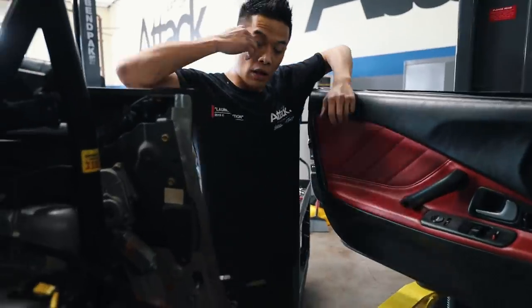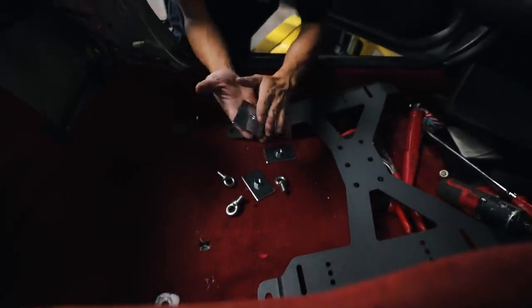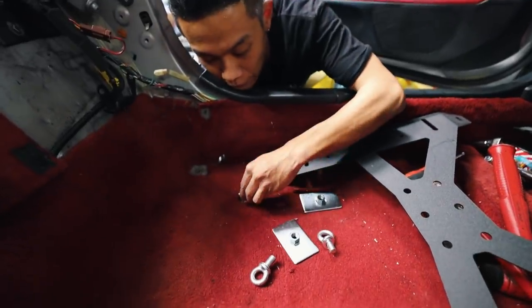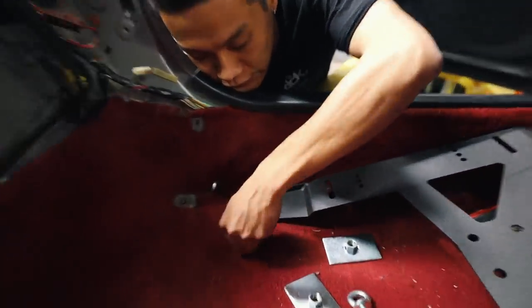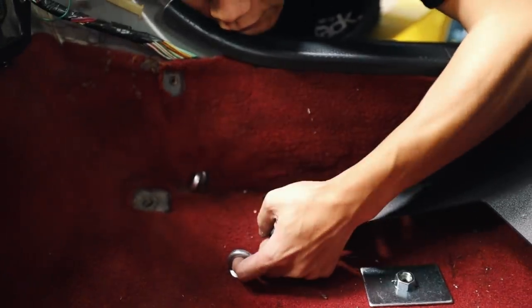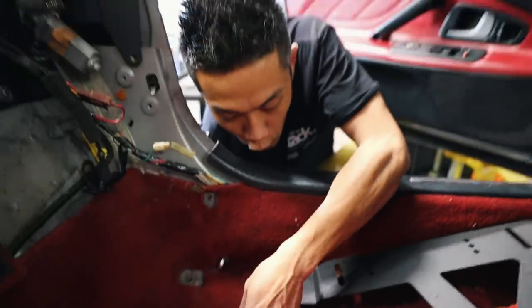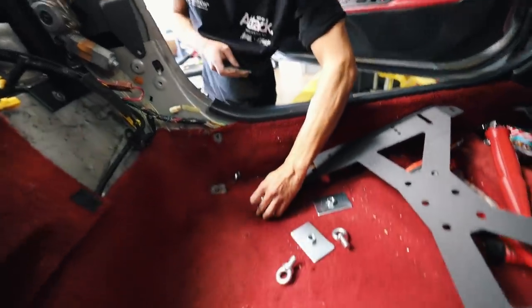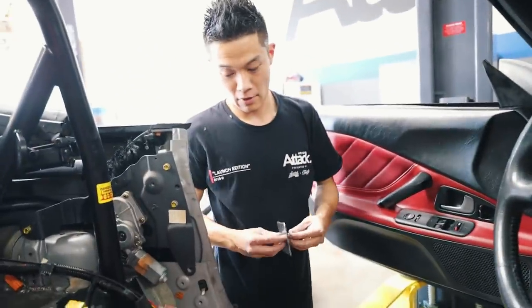We got the holes drilled. The plan now is we're putting this backing plate underneath the floor of the car, and then putting this eyeball on top of it. The harness is going to hook on here, so if anything happens, it won't pull through the floor because of that backing plate. We are going to be secure - this is full-on safety. All of our harness mounting points have been installed.